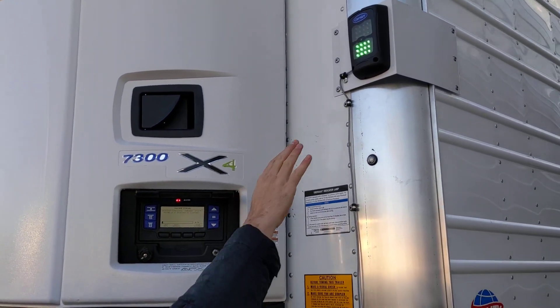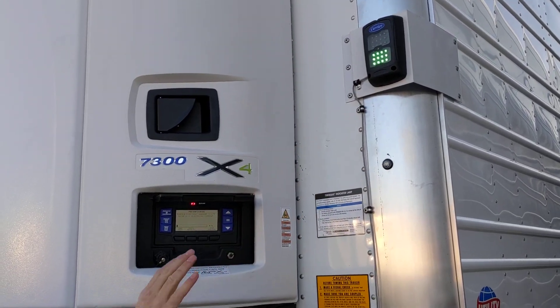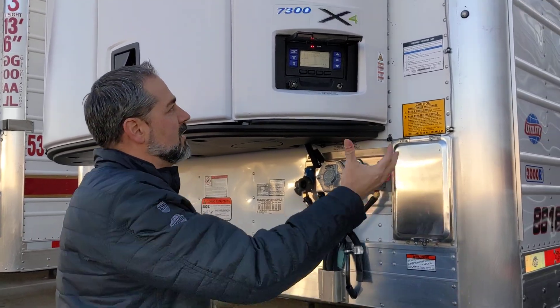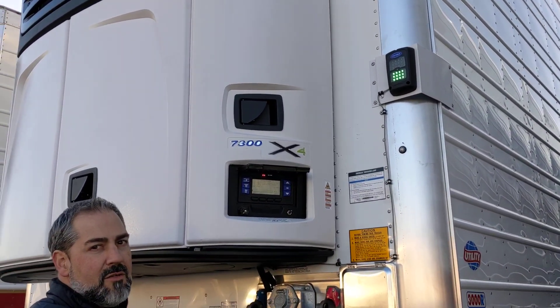One other quick thing: on the Carrier light bars, you pretty much just have two lights. It's either green for good, or amber meaning you've got a problem and you need to pull over, check your screen, and see what error code you got.